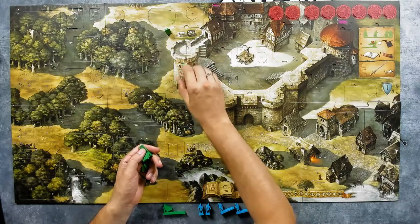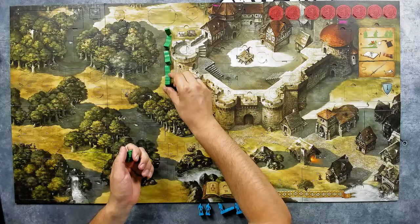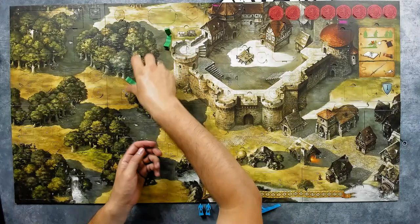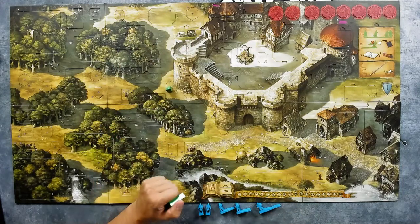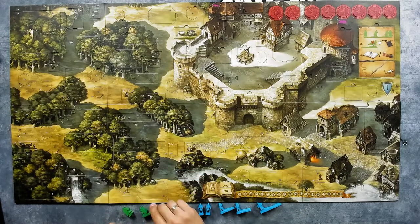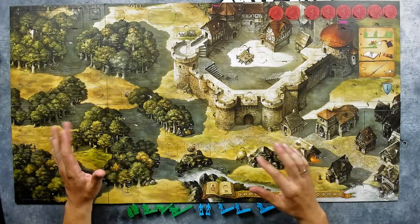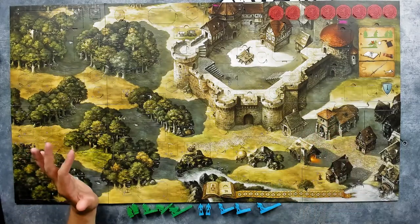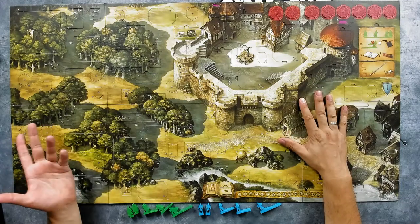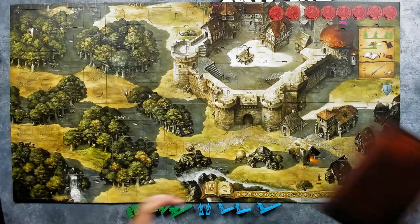If I want to run somewhere, like to position 14 for example, I put my figure there, remove all the movement pieces, and I'm up there. Of course, I'll try to disturb the other pieces as little as possible, but it will probably happen and I'll nudge them. Since this is solo I can do whatever I want — I am playing against the game and I have to win against the game.